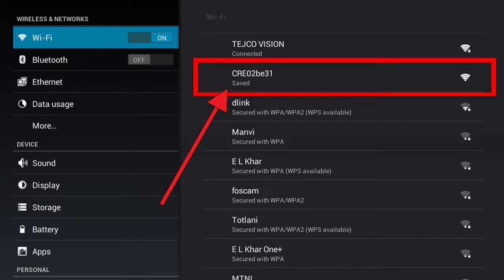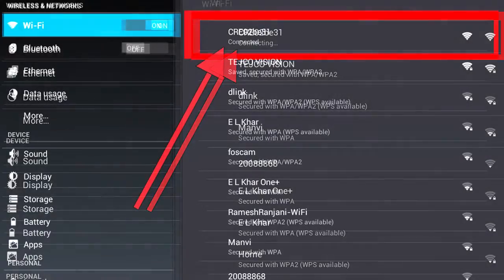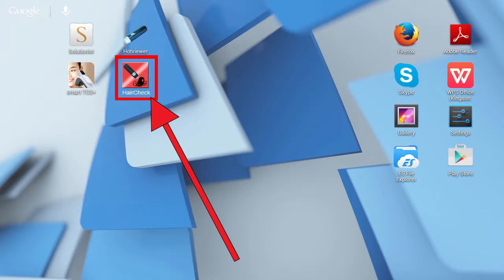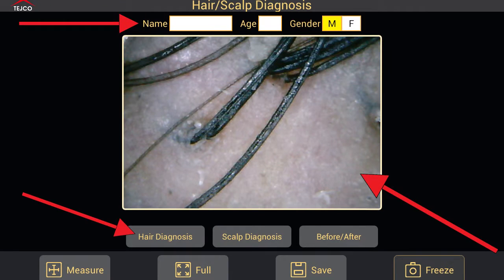After you're done, go to the Wi-Fi settings of your device and scan for a Wi-Fi network that looks like this. Once you find it, click on it and click Connect. Once your device is connected, go back and run the HairCheck app you just installed. After you run the app you will see a live image — adjust it with the magnification roller on your scope until you get a clear and sharp image.